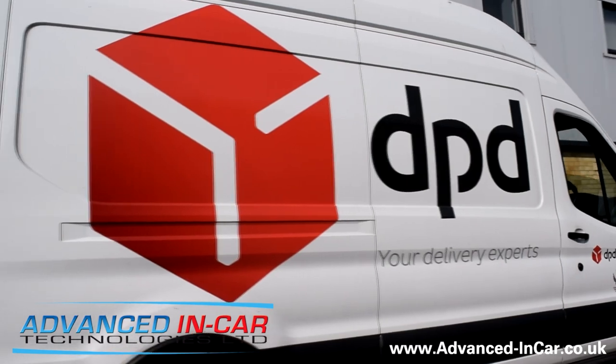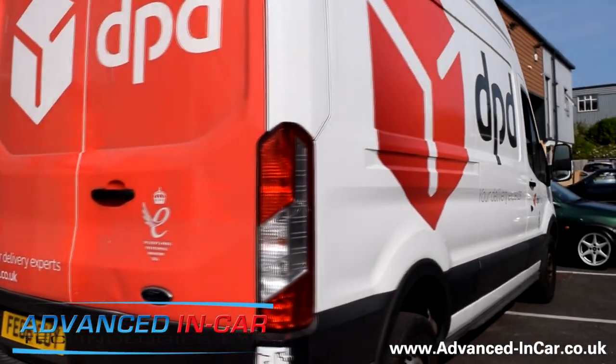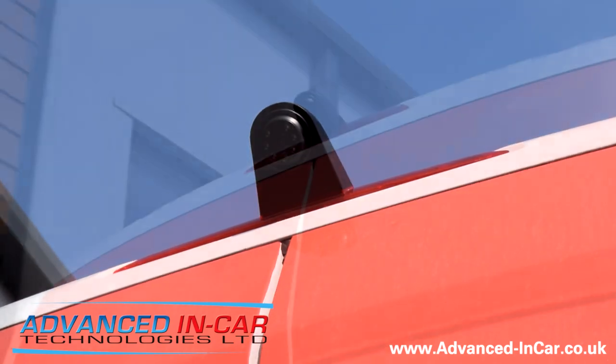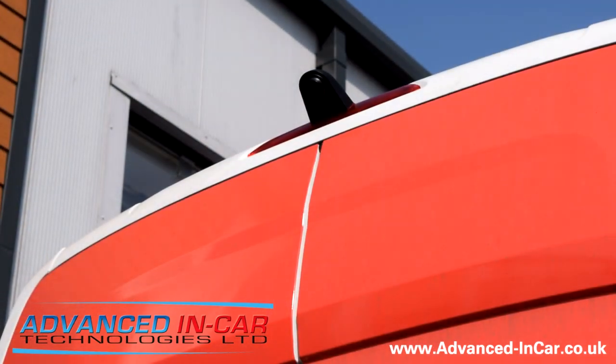We've replaced the high level brake light with an overhead reversing camera with brake light. You simply pop out the brake light and fit the rear view camera. It's adjustable height for the camera as well, with night vision built in - six infrared LEDs with a rough night vision of around about 35 foot.